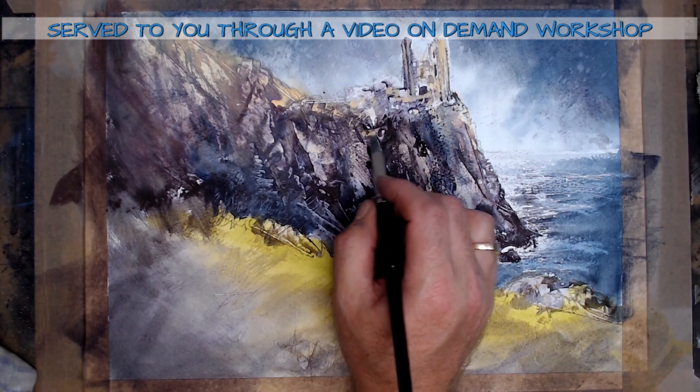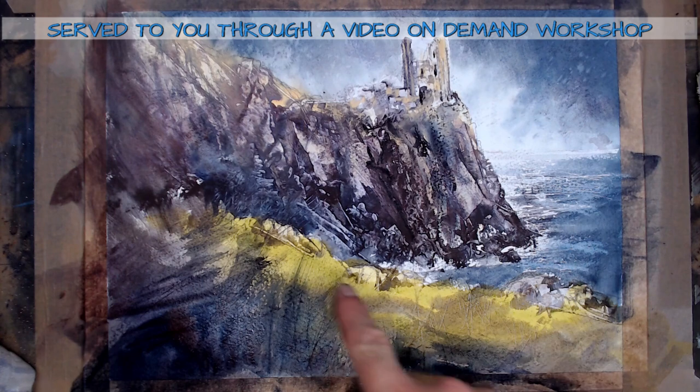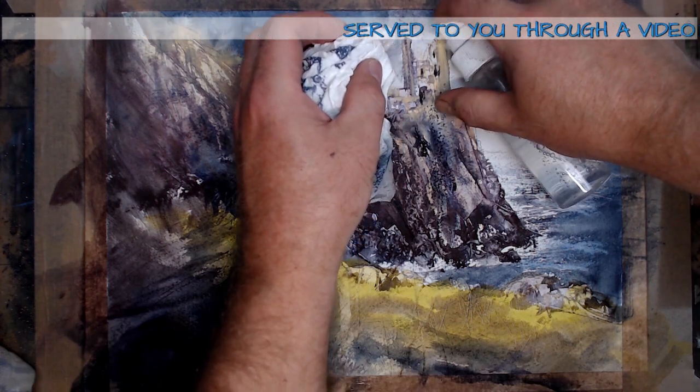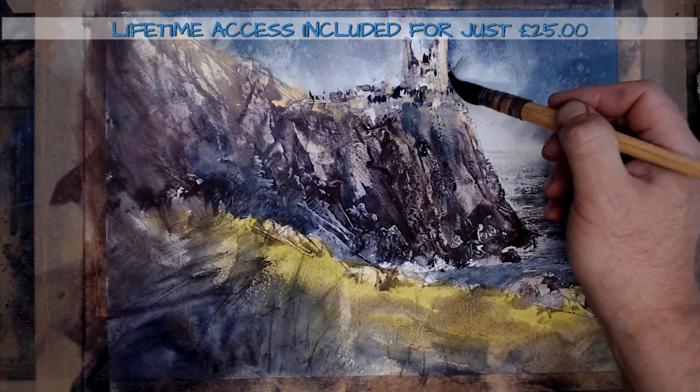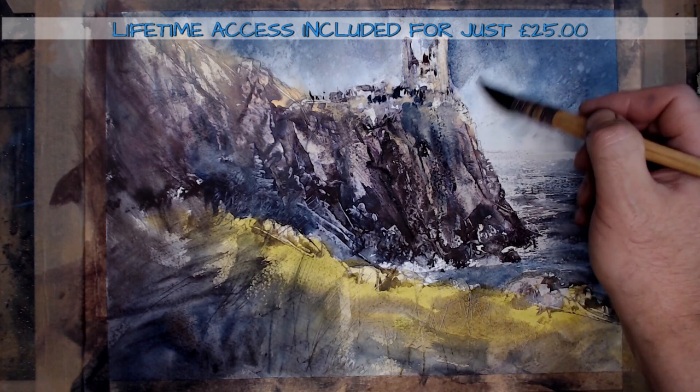The workshop is just under an hour long and takes you from a blank sheet of paper to a completed painting. Get lifetime access to this fantastic video on demand watercolour workshop today for just £25.